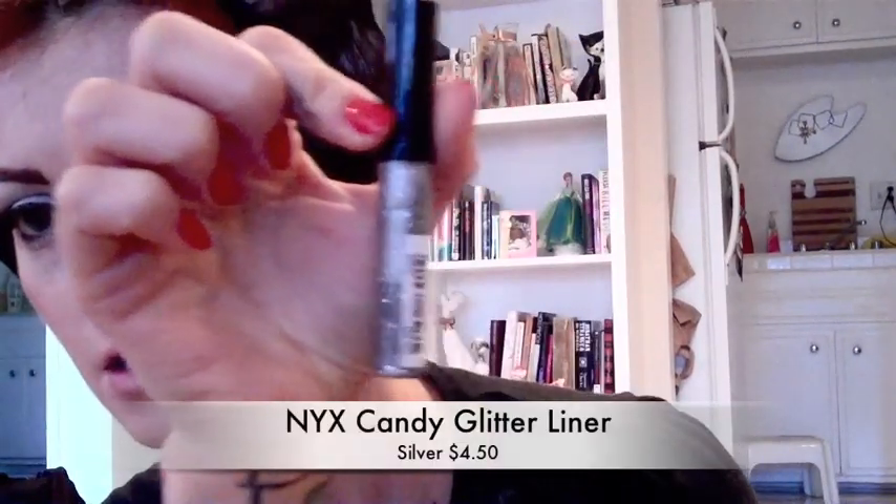You just want your eyeliner to wing right to the end of where you started your black shadow so that it all kind of goes into one. So once you've done your black shadow, now it's time to do your glitter liner. I'm using this — it's just NYX, a NYX glitter liner. I got this at Nordstrom Rack on sale. I'm not sure what the actual price is, but I love it.